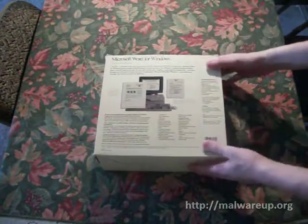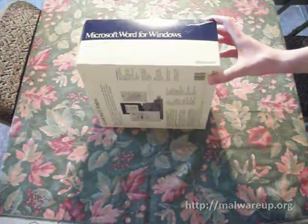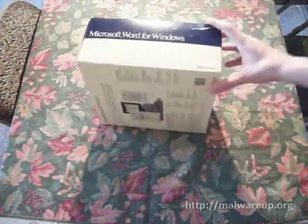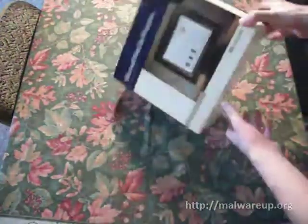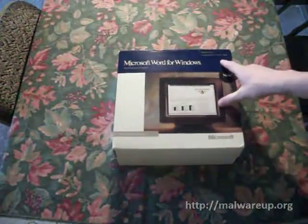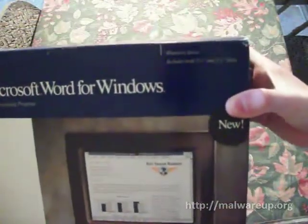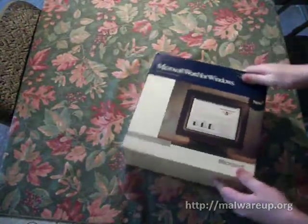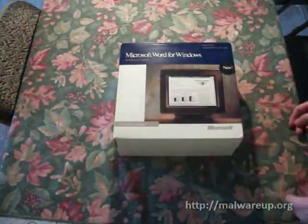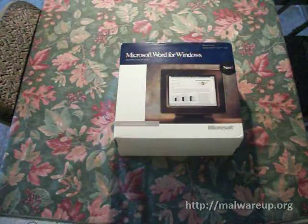So this is the back of the box, and this is the side. As you can see, it's a little bit damaged, but not a whole lot — just right here. The other side is pretty much the same. On the front, one thing to note is that it says Windows Series, and it includes both 5¼-inch and 3½-inch disks, so whatever kind of drive you had at the time, you could install it. There's also a 100% money-back guarantee.